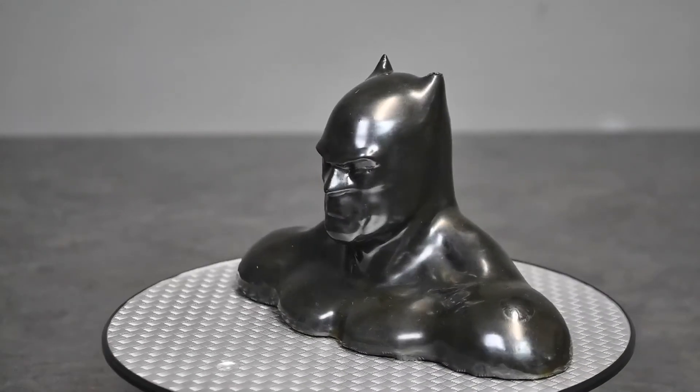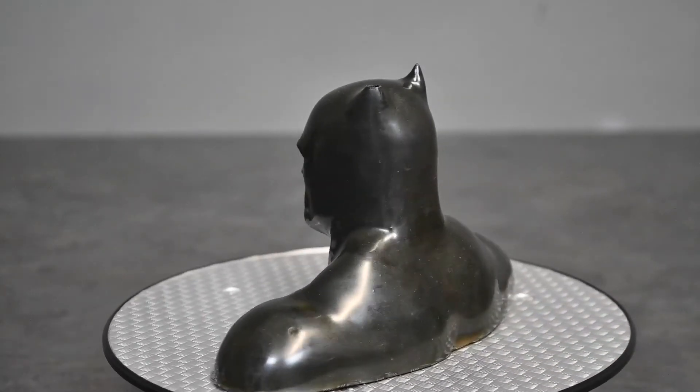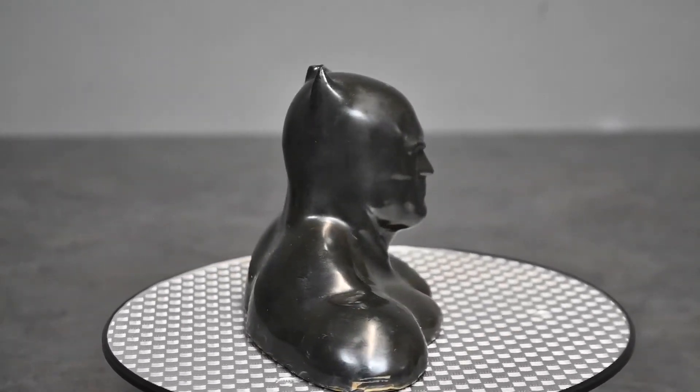Here's a nice example of a Batman that we printed using the correct method of XTC 3D. I'm not entirely sure who in our shop did this — it was here before my time — but as you can see, it is really beautiful.